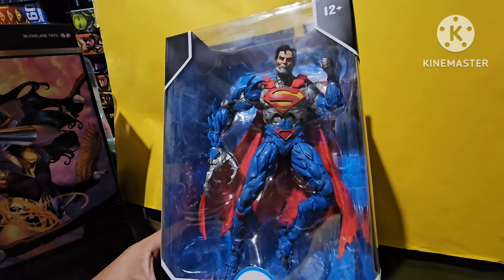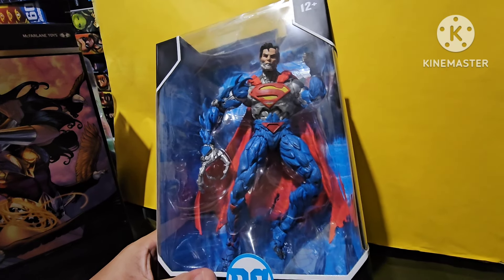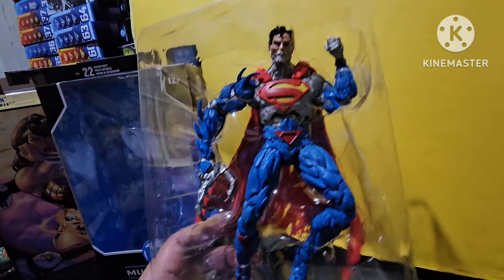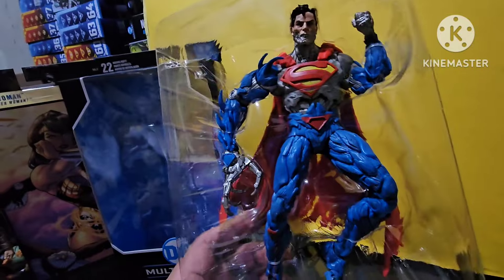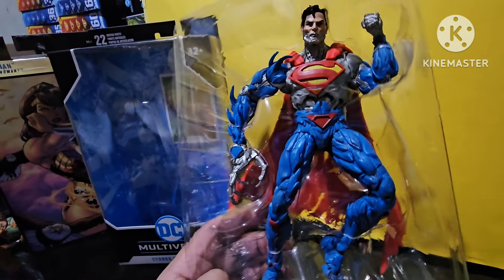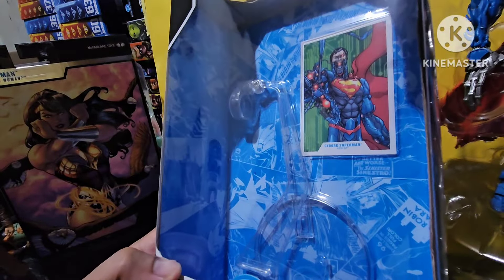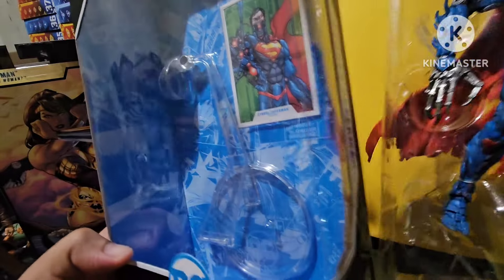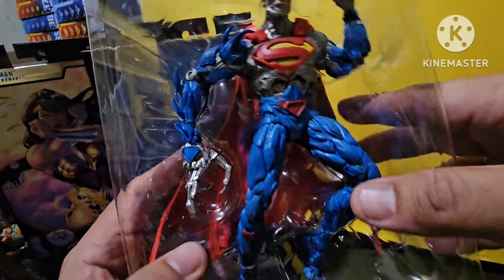Now it's time to unbox this bad boy, this Cyborg Superman. I'm just going to show you what's inside. We have the action figure in the clamshell. And what's inside the box? We've got the flight stand and the trading card. There are no other accessories for the Cyborg Superman — no alternate hand, nothing. It's just the figure and the flight stand that comes with it.